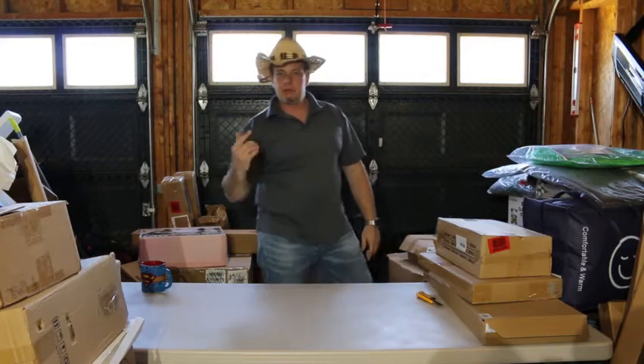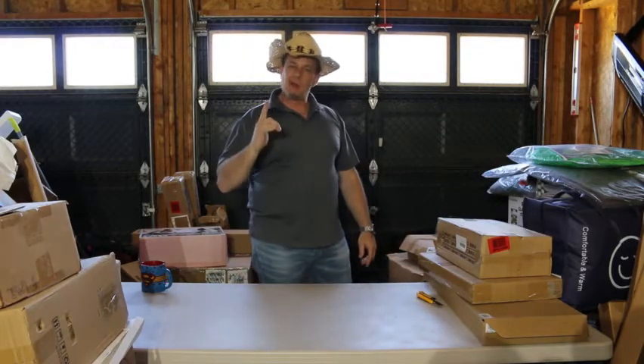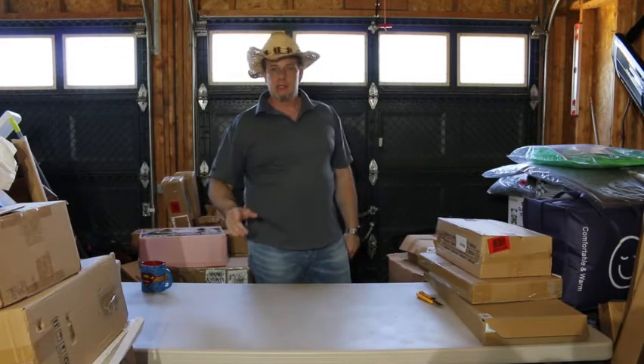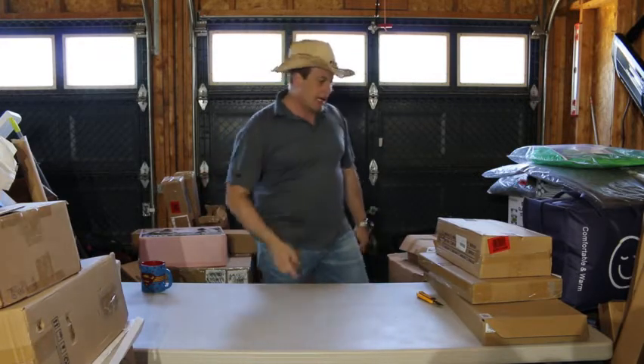Welcome back everybody, beautiful day out today. I promise I'm gonna make this one a little bit quicker than all my other ones, so without further ado let's get at her.